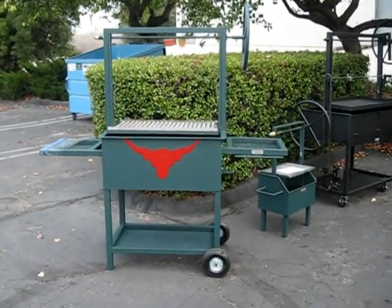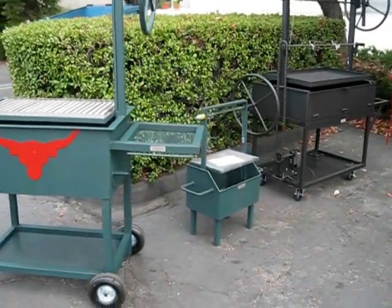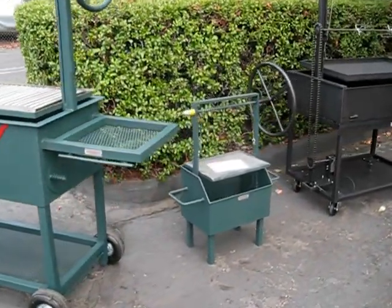Right here is your Santa Maria style barbecue. Another style — Santa Maria style barbecue — a smaller one.